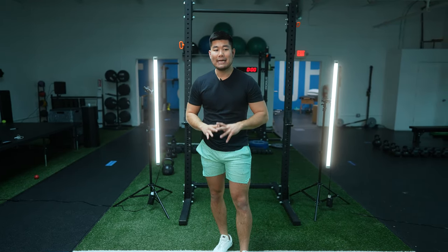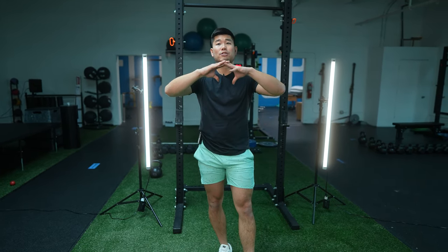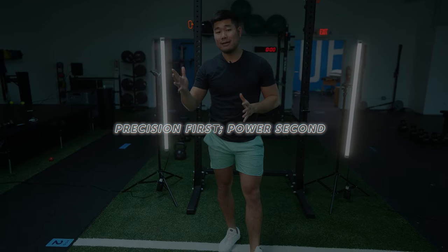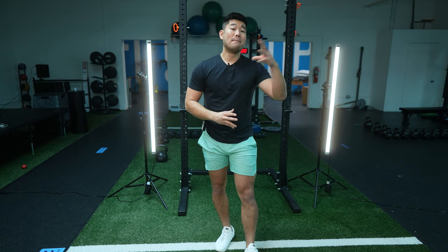The first thing we wanna address is that while the Dumbbell Power Snatch is a power movement, we wanna think about control, finesse, and precision first. The first general thought process you wanna get behind is that precision is first, and power is second. If you've watched my Kettlebell Clean video, you know that this is something we abide by — we can always add more power and force later on in the movement progression, but we can't dial it back once we've established power habits.